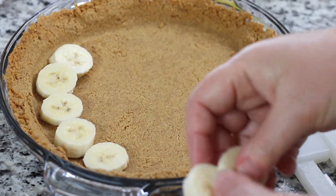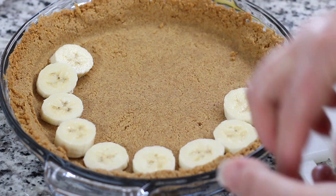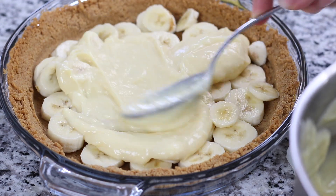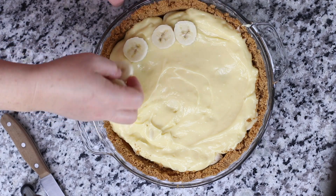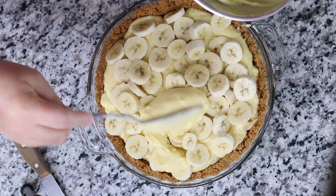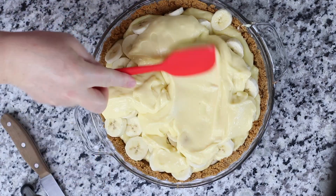If you decide to add multiple layers of bananas before chilling the pie, it'll be crucial to soak the banana slices in some form of an acidic juice such as lemon, pineapple, or orange juice for a few seconds. This helps in retaining freshness and preventing the bananas from turning brown. Just make sure to pat the banana slices dry with a paper towel before layering in the pie. To avoid this extra step, simply add them the next day before adding the whipped cream.